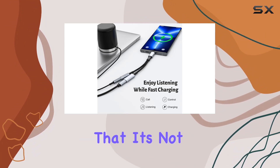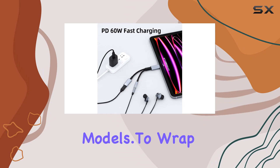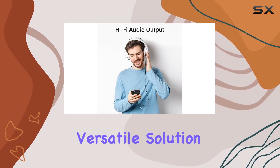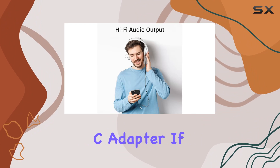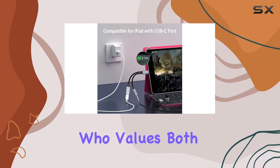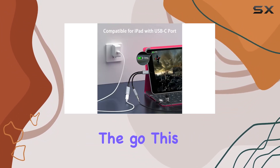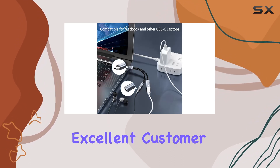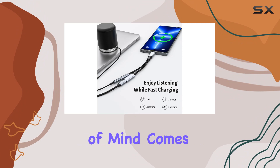However, do note that it's not compatible with all OnePlus models. To wrap it up, Cinecable has delivered a reliable and versatile solution with this USB-C adapter. If you're someone who values both music and fast charging on the go, this is a must-have accessory. And with an 18-month warranty and excellent customer support, peace of mind comes standard.